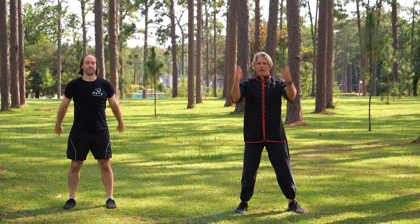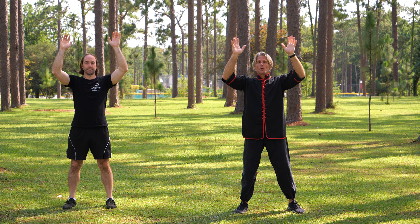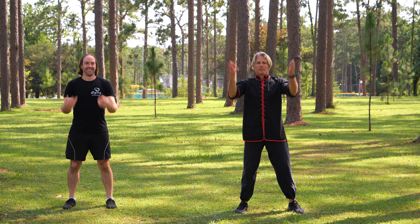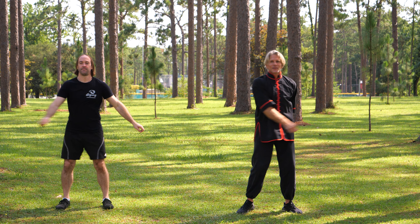If you have chronic pain, I guarantee you, you do not have enough movement in your life. Guarantee it. It's a difference: if you have acute pain, maybe you're moving and you fell off your surfboard and the fin hit you and you're hurt — that's acute. But if it's chronic, you're not moving enough. So you've got to do something to move. It doesn't even matter what the exercise is, honestly, but there are some that work better than others.